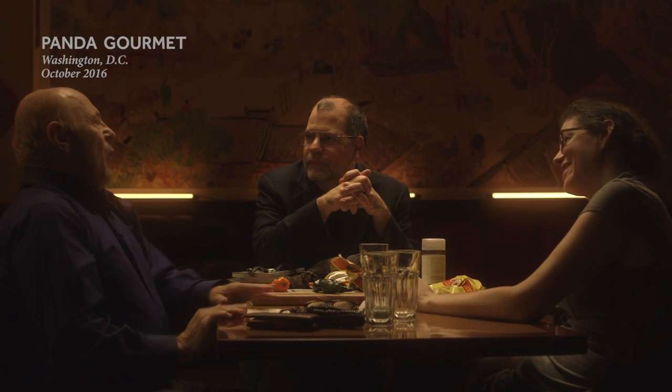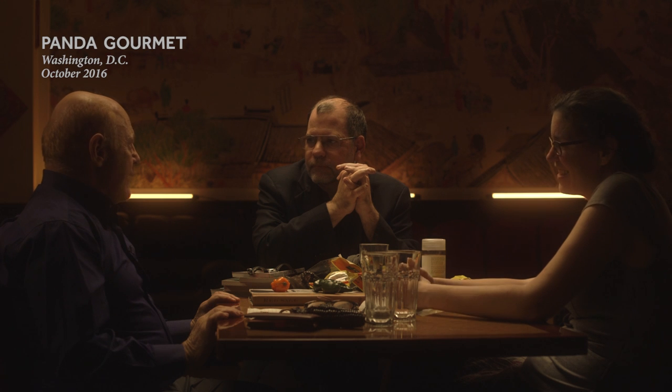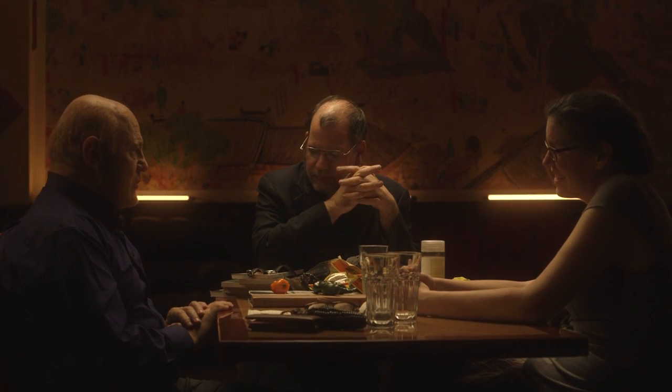The sous vide revolution — how do you feel about this? Well, I've been working with it a long time. I worked with American Airlines in the 80s and 90s. I worked with Cuisine Solutions.